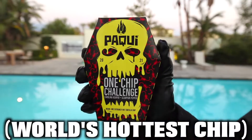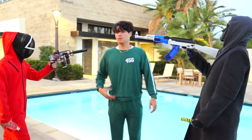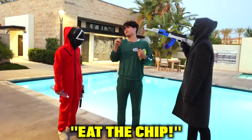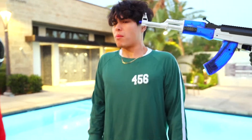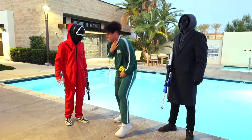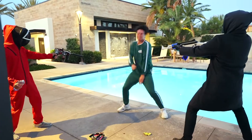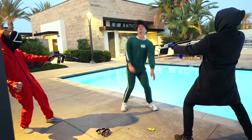Your punishment is the one chip challenge with nothing to drink. I'm not going to eat that. Eat the chip. Stick it in your mouth. Holy... Two hours later.